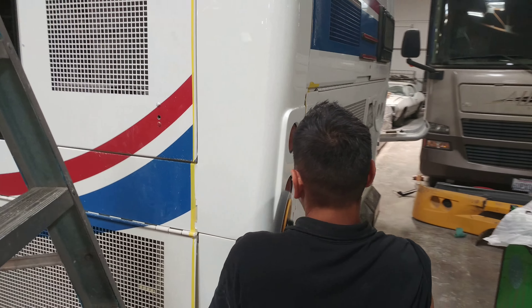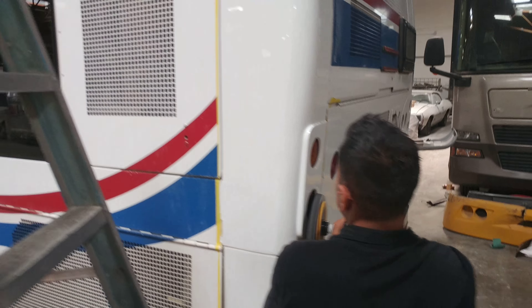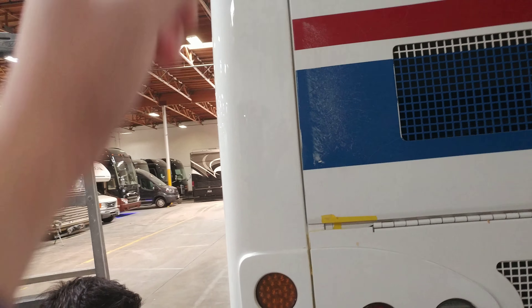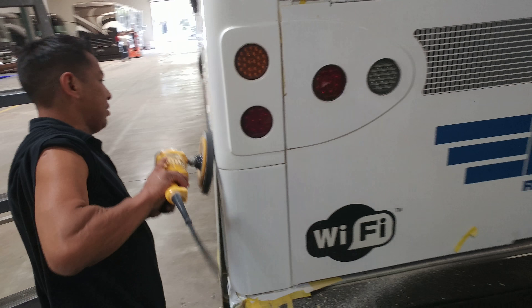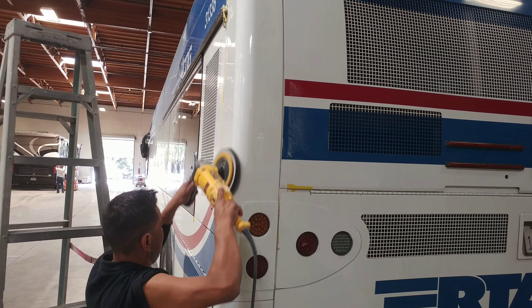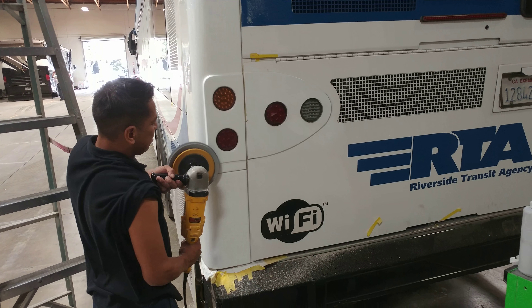Santiago Eddie Rodriguez is buffing out the same RTA bus that we painted. It was basically the broken panel — the fiberglass cracks all going up vertically to the top. The main damage panel was the bottom panel. Now it's just in the buffing process, so it should be completed today. We also have to put the decals on it, which is something else that's going to be performed today.